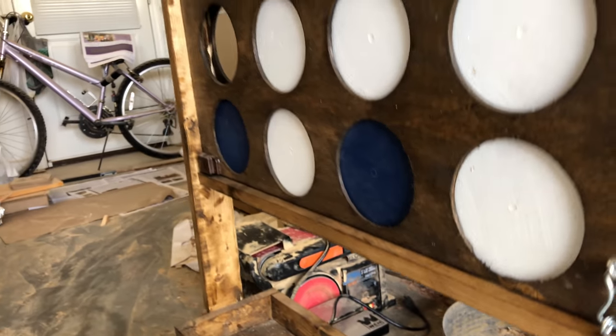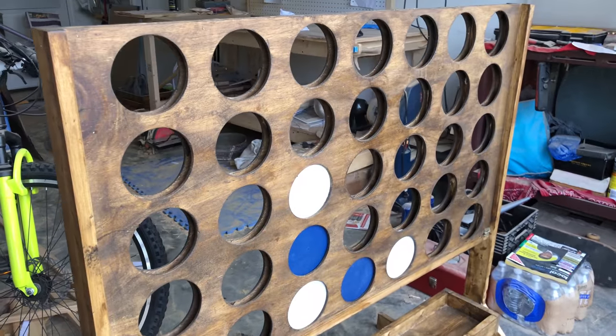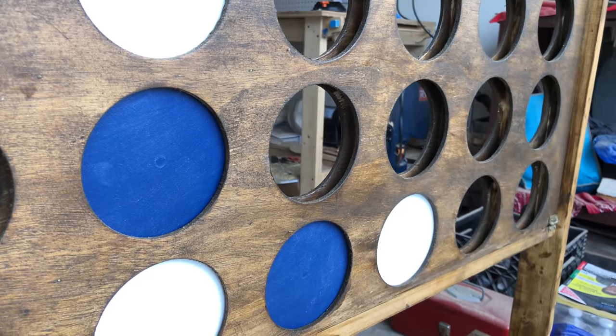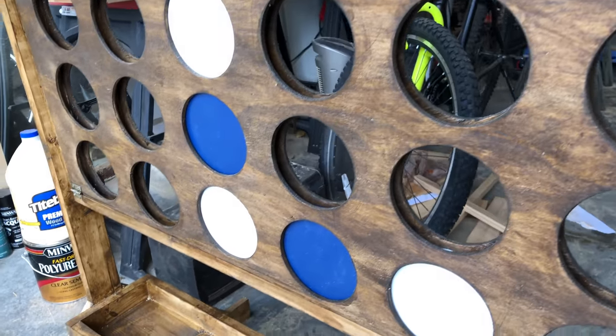To finish this project up, I used blue and white paint for the discs, because the person that I made this for wanted Penn State colors. And I used a brown stain for the rest of it. A full set of plans will be down in the description. And if you like what you see, go ahead and hit that subscribe button. I'll see you next time.